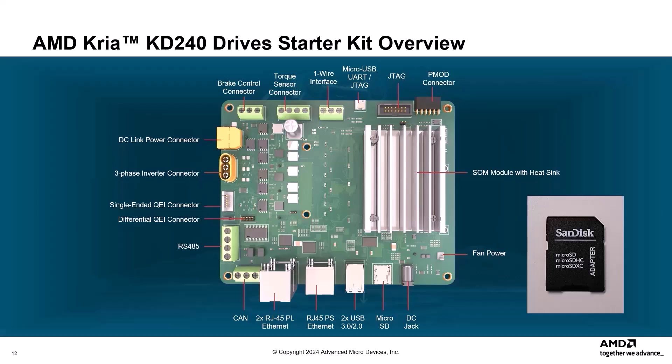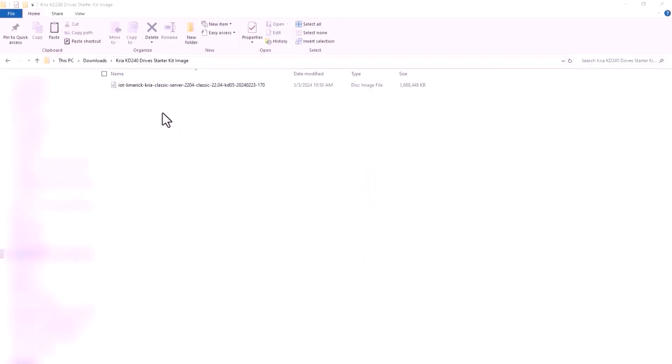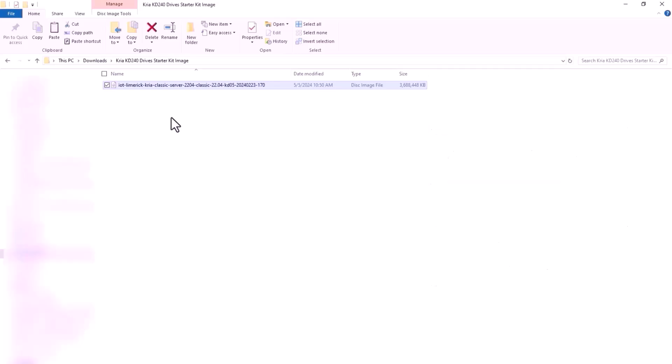Identify a compatible SDHC microSD card and insert it into your host machine. Download the CREA KD240 Drive Starter Kit image from the URL identified in the CREA SOM Getting Started Guide. Flash the downloaded image onto the microSD card using one of the following tools: Win32 Disk Imager or Balena Etcher for Windows, or the Linux DD tool for Linux. This demo uses the Balena Etcher utility, which is the recommended tool for writing the image onto a microSD card.